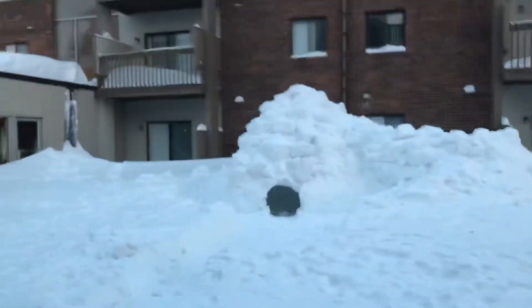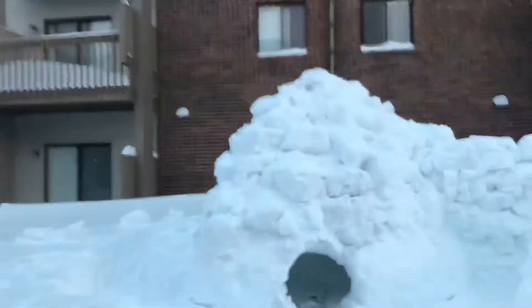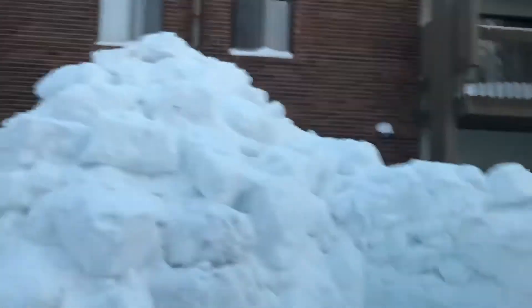Day two of work on my little snow fort has come along pretty well. There's a lot of work that's been done on the addition over here.